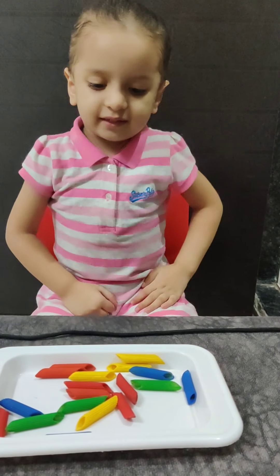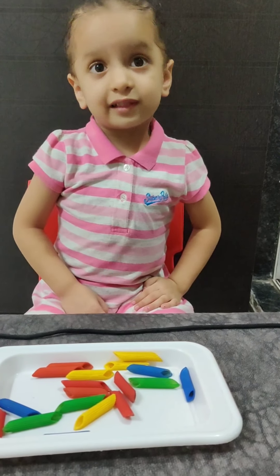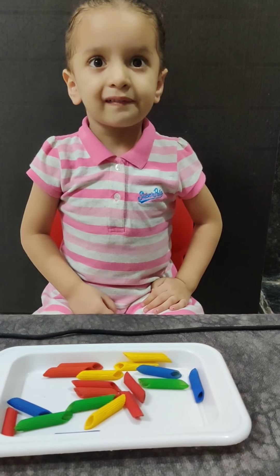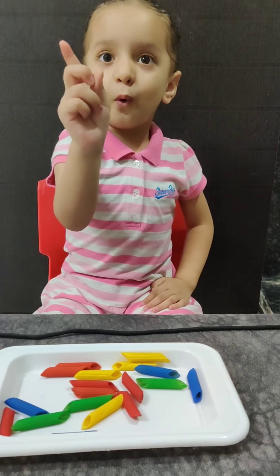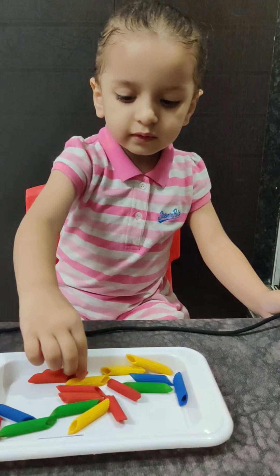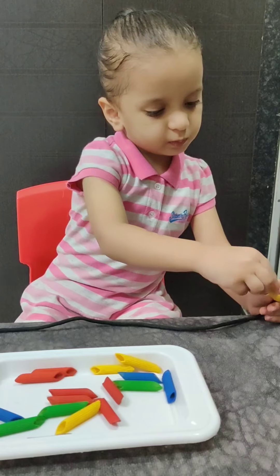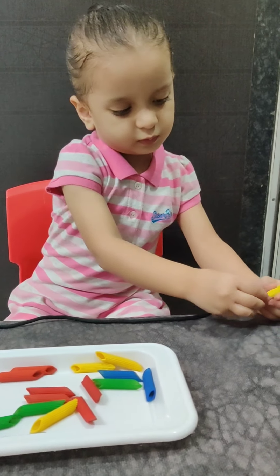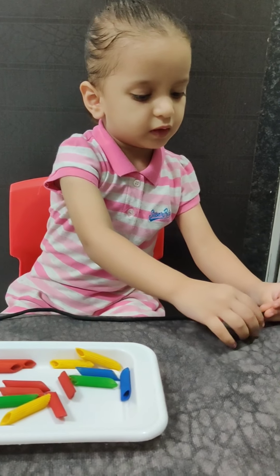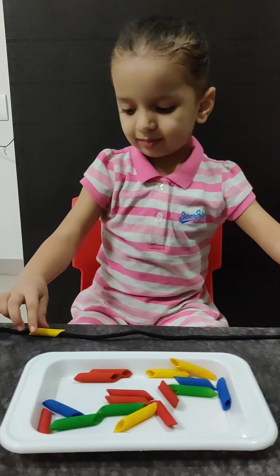So pick one pasta at a time and start inserting it into the black lace. Which color are you going to pick first? Yellow. What is yellow color called in Hindi? Peela.